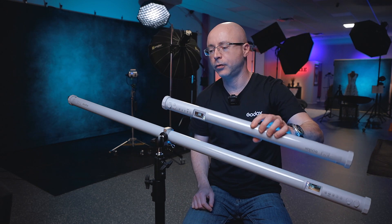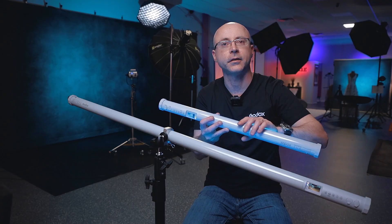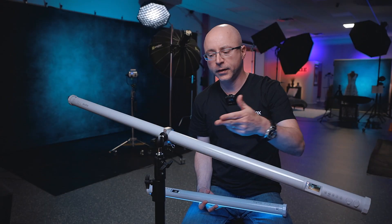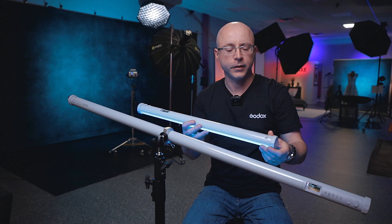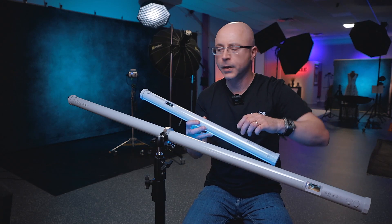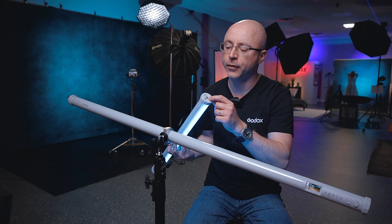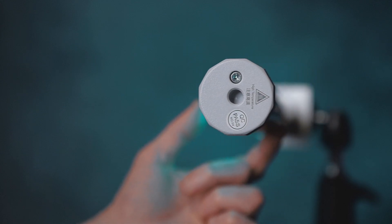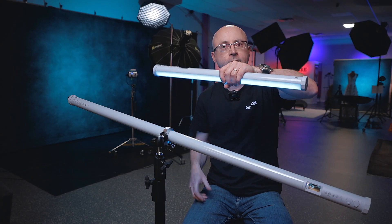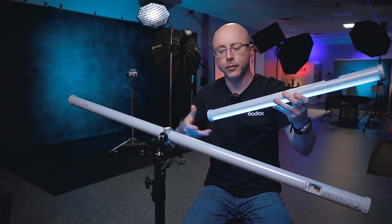The reason they sent me two lights is because they have the ability to mimic each other, so to demonstrate this I need both lights. These are definitely not cheap lights. The first thing you're going to notice is that this whole thing is made of aluminum, it has a very nice display, and also — this is actually new — every tube light I've seen only provides a quarter-20 thread, but this one is a full 3/8.